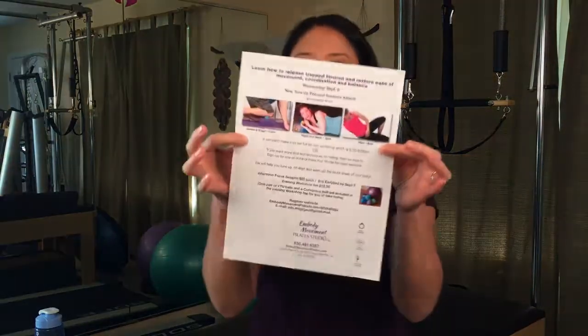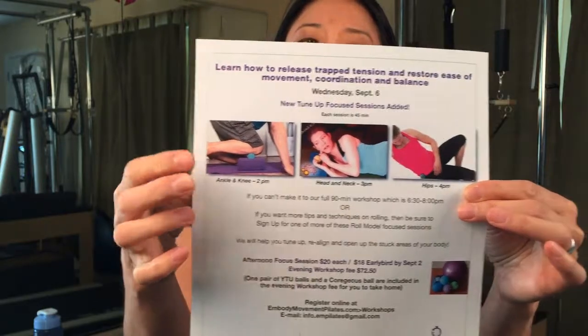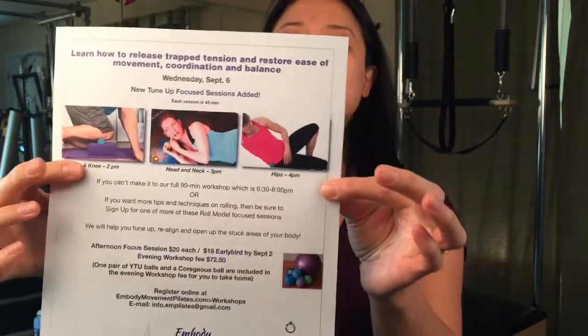Because we can't cover everything in the main session, we've added focus sessions to the workshop. The workshop itself is a 90-minute session on Wednesday night, 6:30 to 8:00 p.m. We've also added 45-minute focus sessions: at 2 p.m. covering ankle and knee, 3 p.m. for head and neck, and 4 p.m. for hips. These quick sessions focus on specific parts of the body and can be added on to the workshop. Click the link for more information — we hope to see you there so you can get rolling!